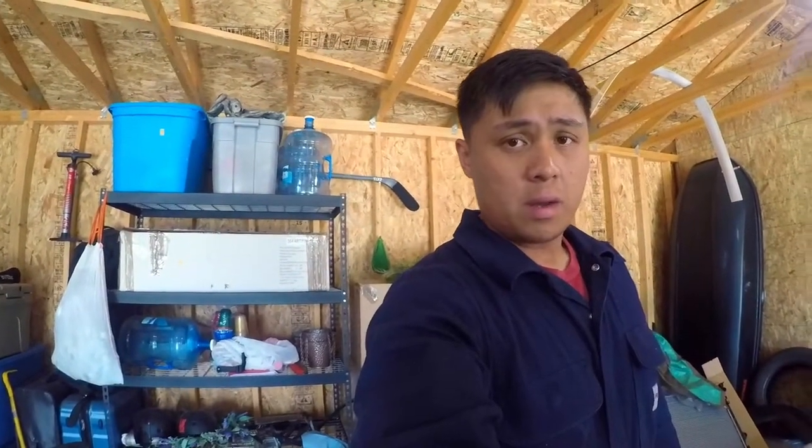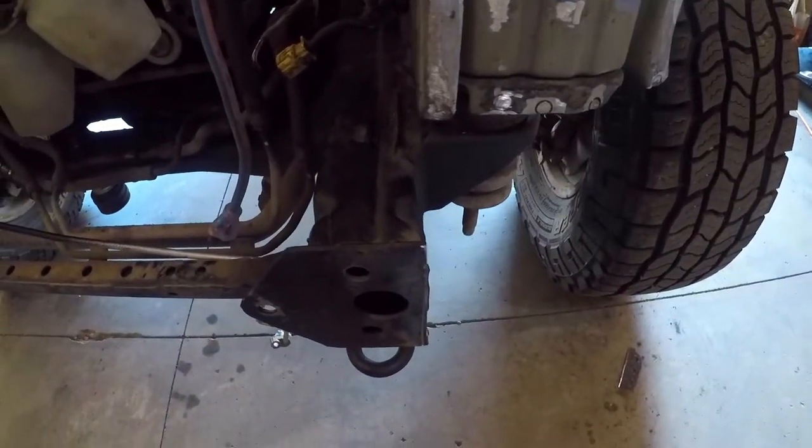I can get this thing turned on by today. I'm also going to be welding the frame support on both sides.